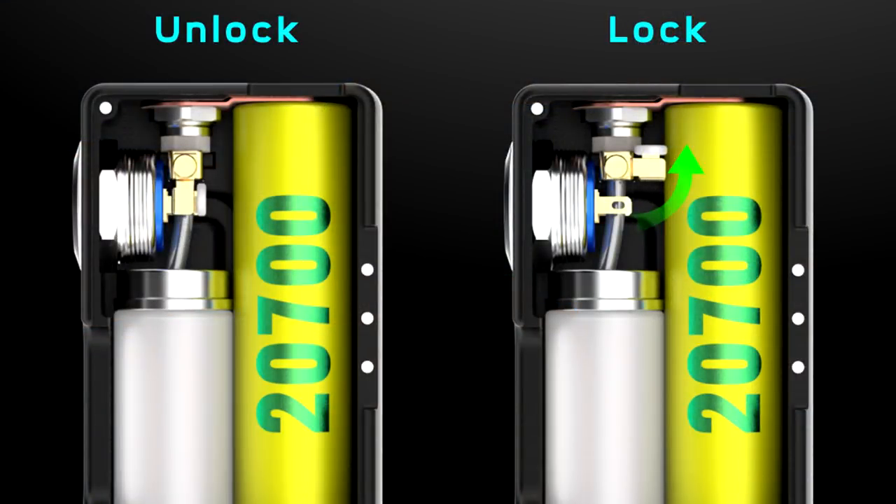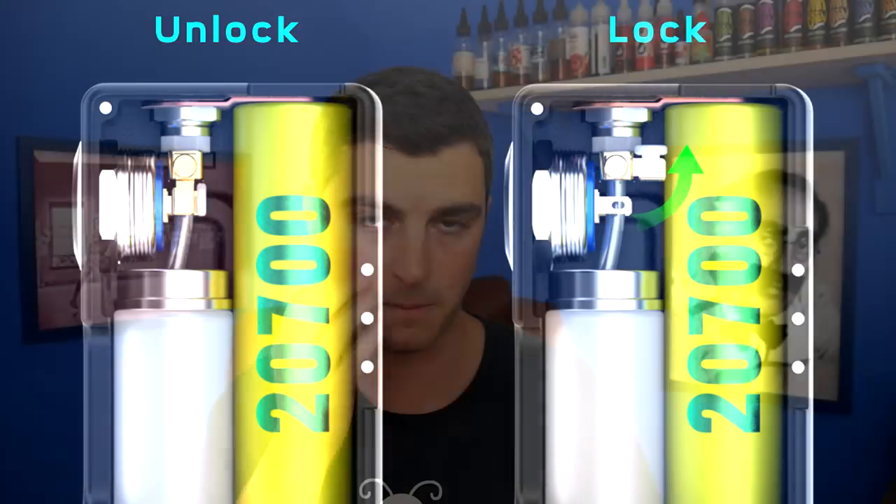It's a 2700 mech squonker and it has a few tricks up its sleeve. It has the ability to prevent firing — you can turn off the action on the button, which means you can put it in your pocket. It takes 2700 batteries and it's a fully mechanical mod, no MOSFET or anything like that. It does have a button that can handle the amps you'll be throwing at it, and we'll talk about that more when we come back up top.